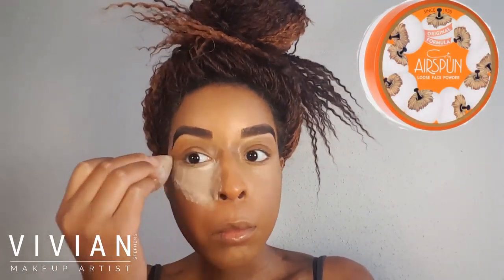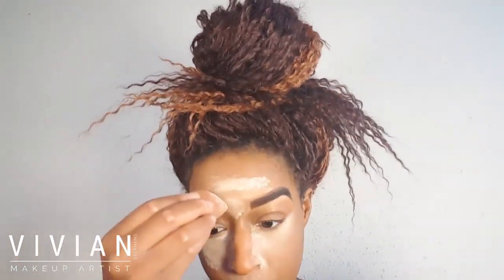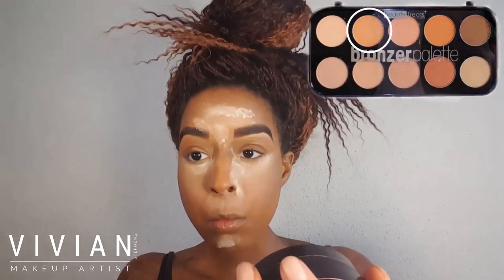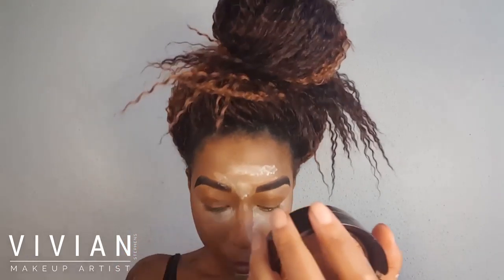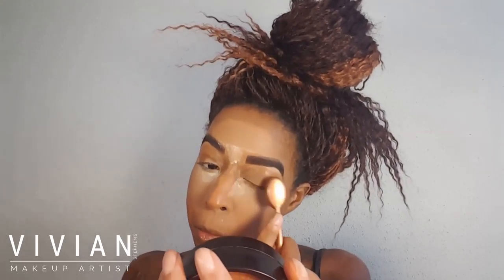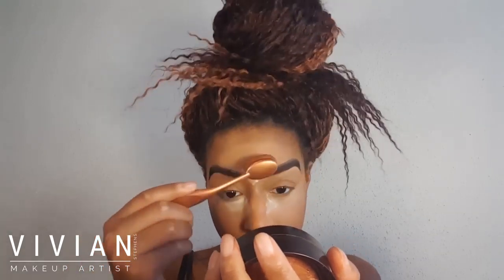Now I'm going in with my Air Spun powder in Naturally Neutral and setting my under-eye area. I'm not going to bake it — I'm just going to buff it away. This helps so that before I put the other powder on, it won't become blotchy. Now I'm taking my Beauty Treats bronzer palette and using it to set underneath my eyes — this is my transition color between my contour and highlight. I'm also going to use that shade to set my eyelids.